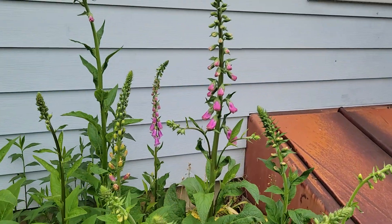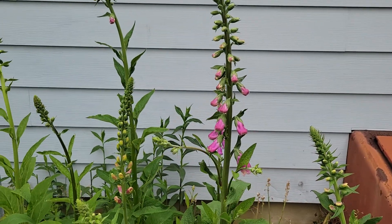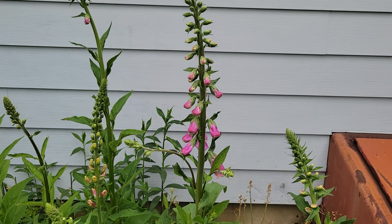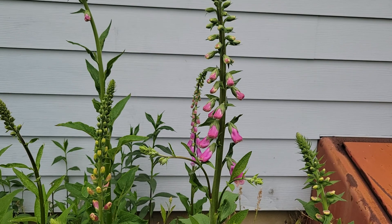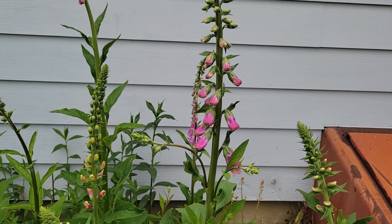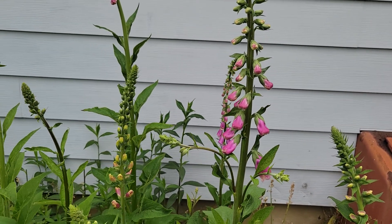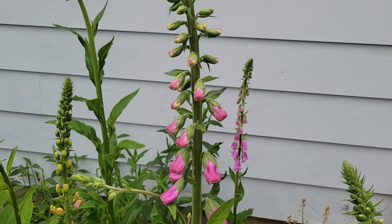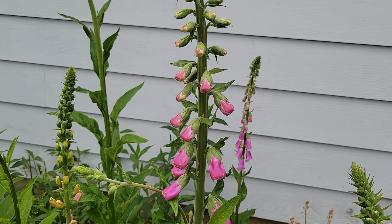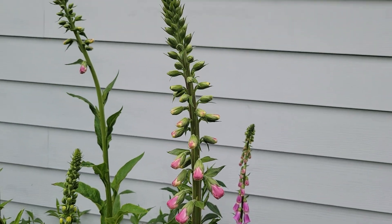Look at this beautiful foxglove! As I mentioned, I started them indoors in March, then took them outside in May, and they just took off. I didn't fertilize them or do anything special with them.